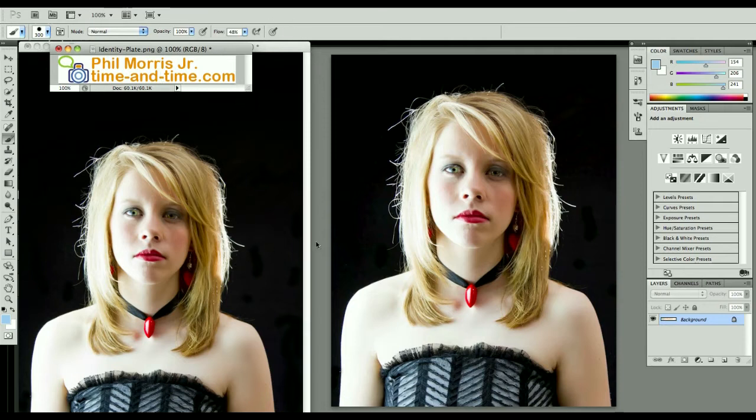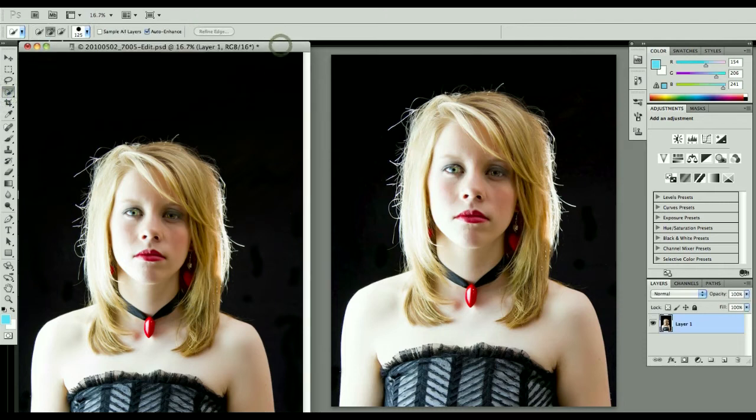What I'm going to do here is I've got this image that I've brought into Photoshop from Lightroom. I am going to try to pull her out of this black background, maybe because I want to put her on a different background — maybe a brick wall or something like that. What I want to do is take the Quick Selection tool and quickly select her.